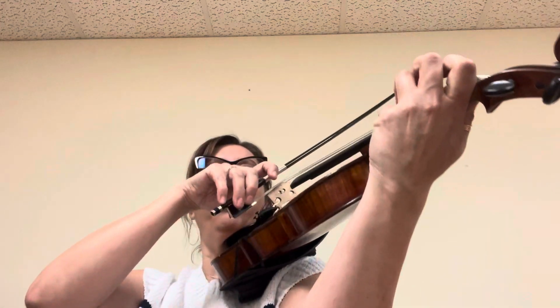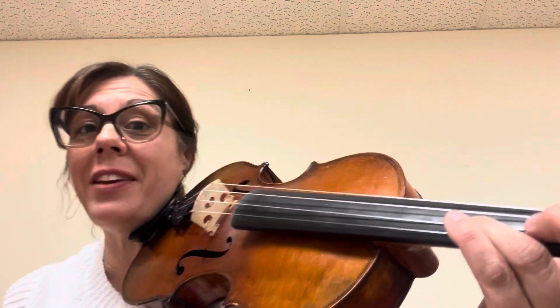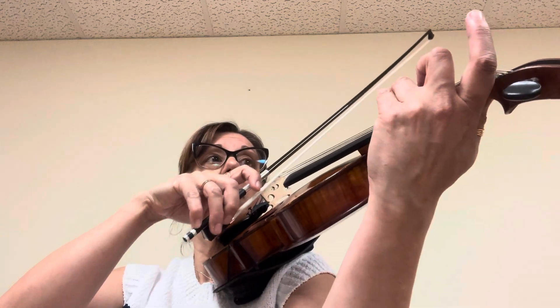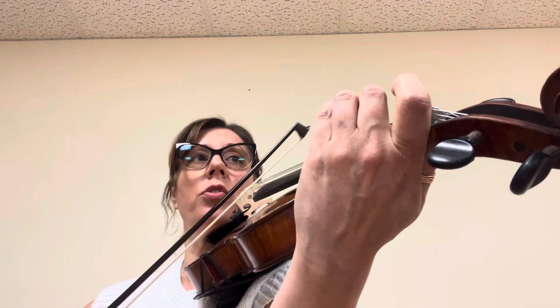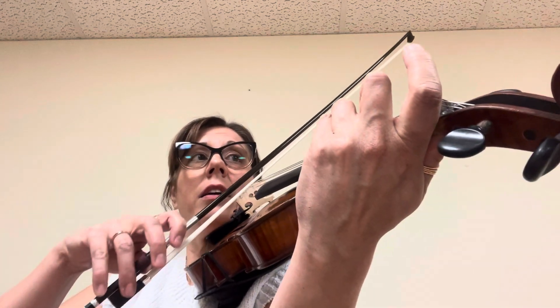One. Four. Three. Four. Just remember it's F natural, so your two is not close to your three. Let's do it one last time. Ready? Three on the line. Two. One. Now two. Two. Three on the line. Hug your four. Great.